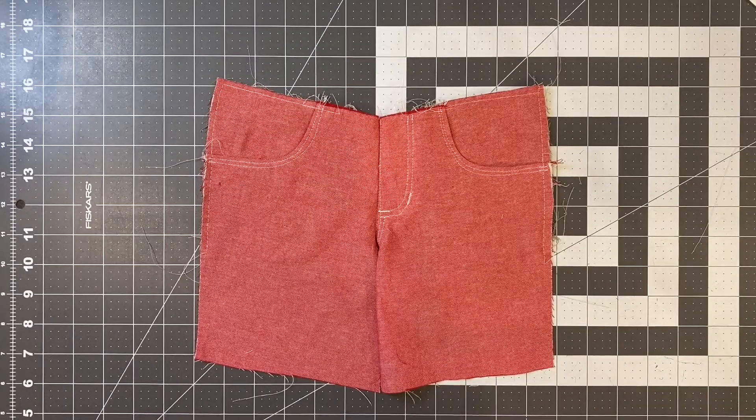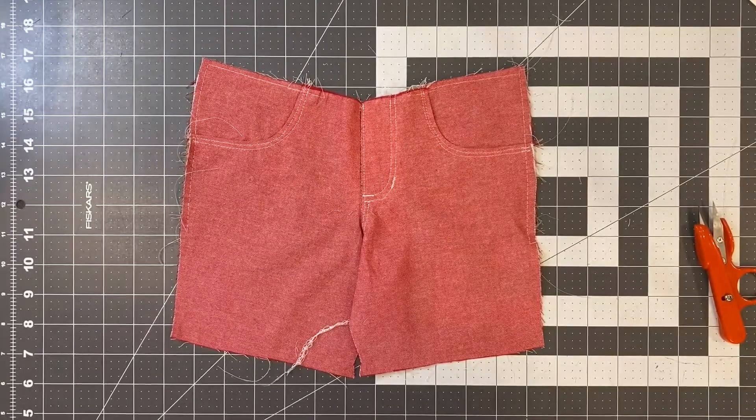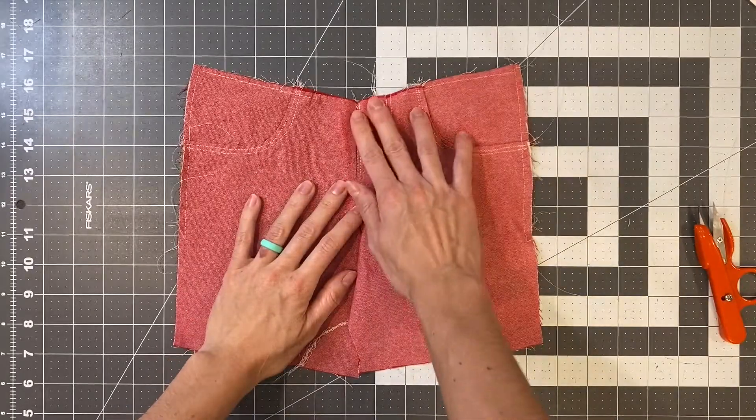Once that additional topstitching is done, go ahead and remove those basting stitches. Once those basting stitches have been removed, you should have a functional faux fly. To stay up to date on the latest videos, be sure to subscribe to my channel, or you can check out my blog at sewingandthings.com.